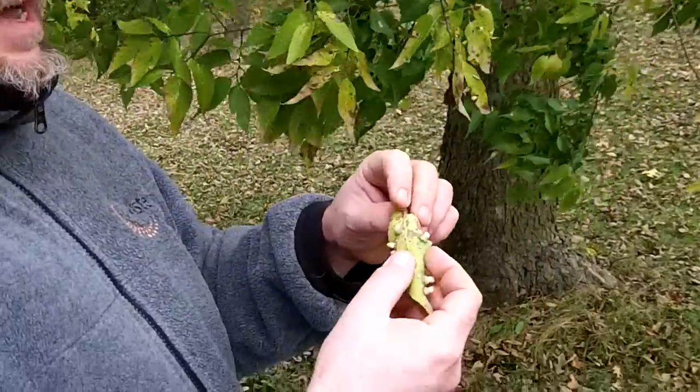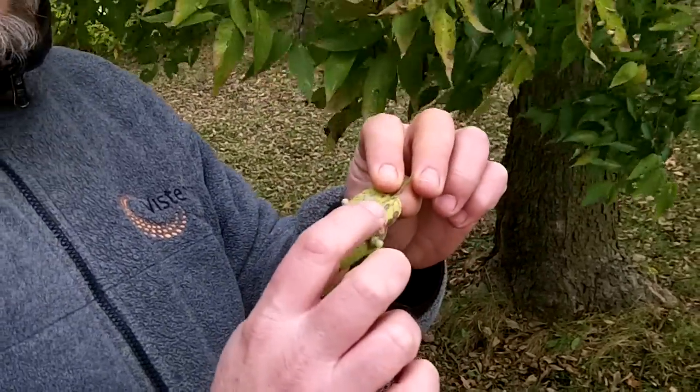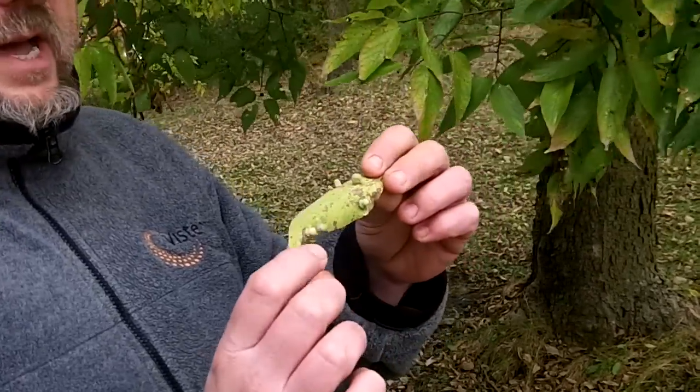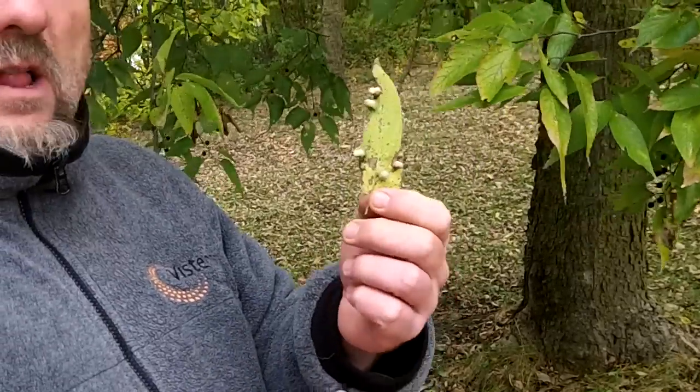Another easy way to identify it is the leaves get these little galls on them — that's some kind of little bug, called a psyllid or something like that. It supposedly doesn't harm the tree, but Hackberries tend to be covered with these little nymph galls all over the leaves.